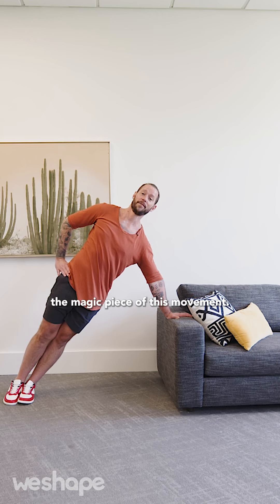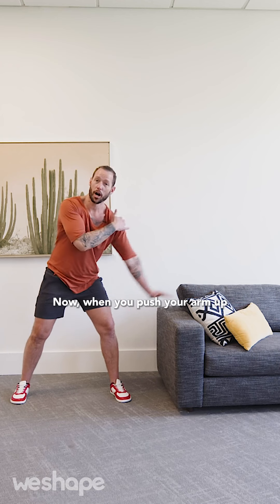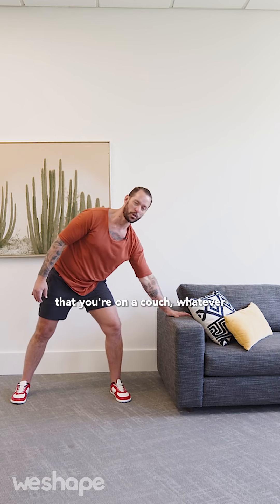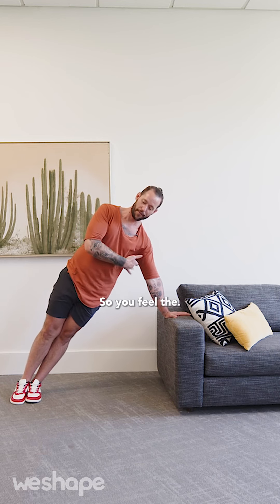Here's the magic piece of this movement that nobody teaches. Most people hold this position and push their arm up, but when you push your arm up like that, you're using your shoulders and deactivating your lats and obliques. Instead of pushing your arm up, imagine you're trying to drag the surface towards your hip. Grip, find your position, and pull this way — the movement just got ten times harder. Keep that active pull the entire time so you really feel the lat and the obliques firing.